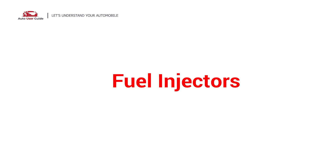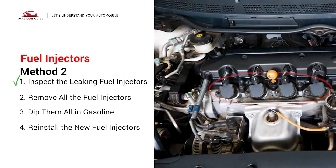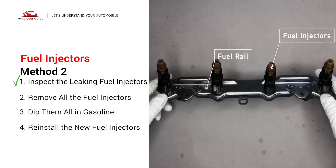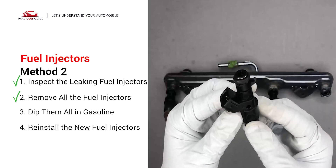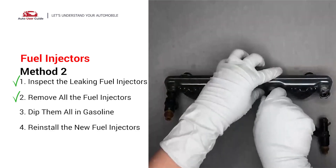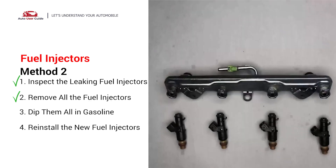Second, fuel injectors. The fuel injectors are mounted in the intake manifold so that they spray fuel directly at the intake valves. Inspect the leaking fuel injectors on the fuel rail. Carefully remove the fuel injector. Make sure the new injector has new seals and never reuse the old seals. When you change the fuel injectors, change them all as a set, otherwise the engine will run unevenly.